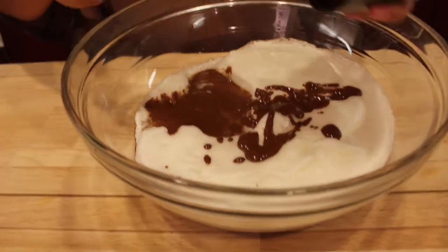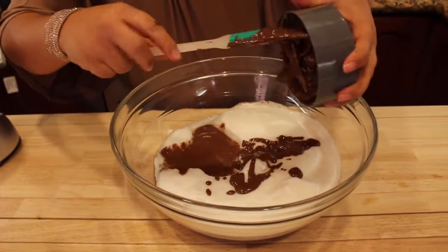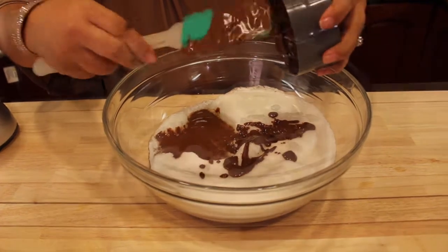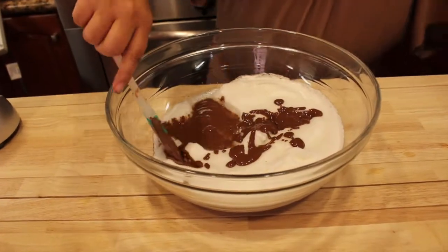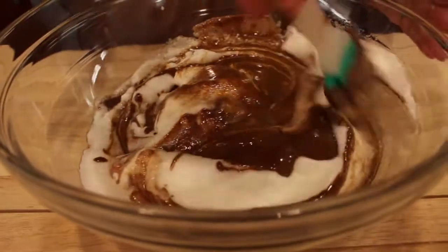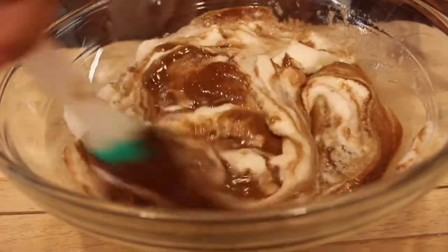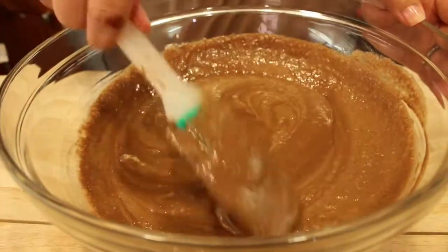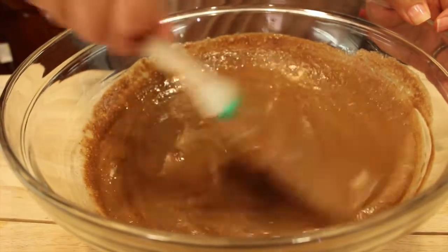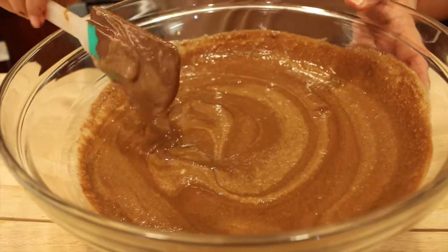If you use the same Nutribullet, just go around and circle it to take the extra chocolate that's left. We're going to fold everything together — make sure everything is well combined and all the chocolate from the bottom is mixed well. That looks perfect to me.